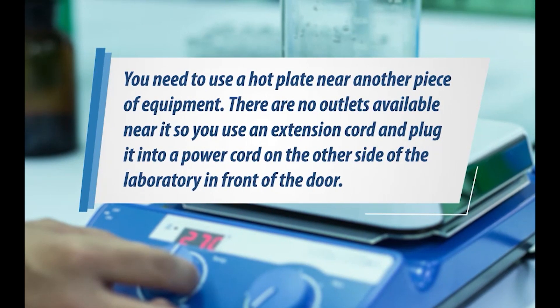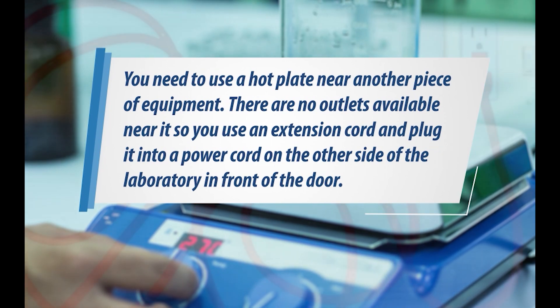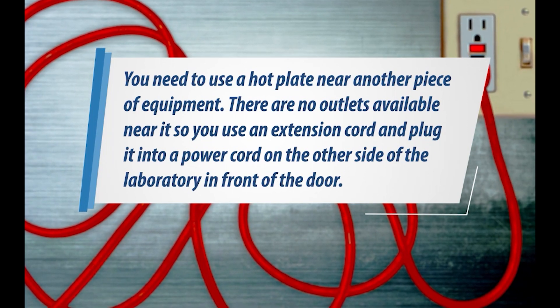You need to use a hot plate near another piece of equipment. There are no outlets available near it, so you use an extension cord and plug it into a power cord on the other side of the laboratory, in front of the door.